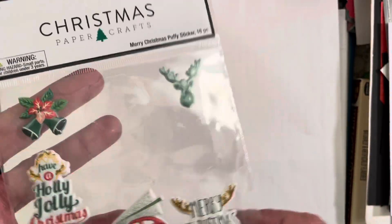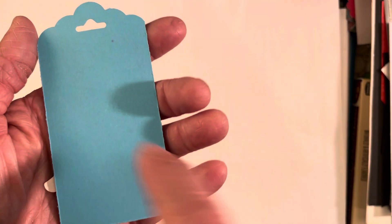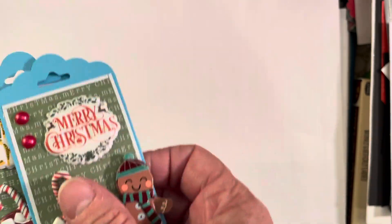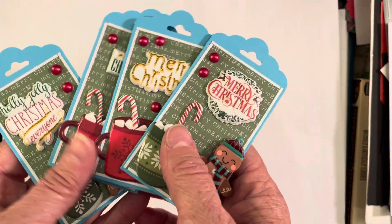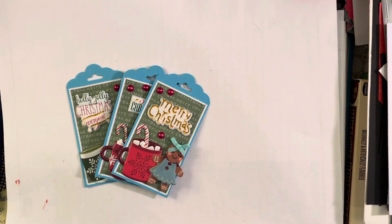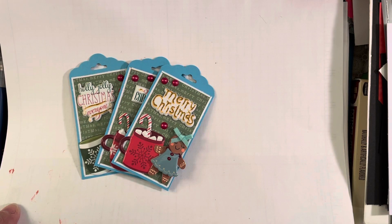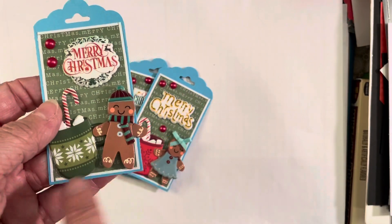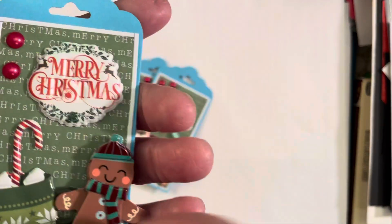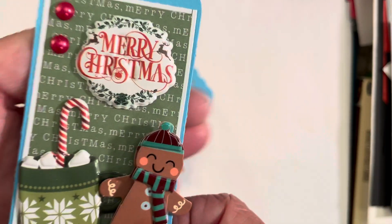I used four of these sentiments on my tag. For the paper, I did go with this really pretty sort of a turquoise blue because the four gingerbread boys and girls that I picked out all had some blue accents on them. I just made four. These are my little baby tags — they are about four inches tall by two inches wide. And I did use a Stampin' Up Tag Topper Punch.